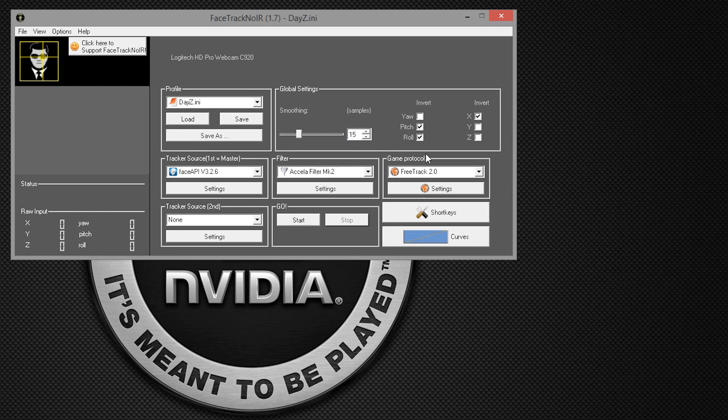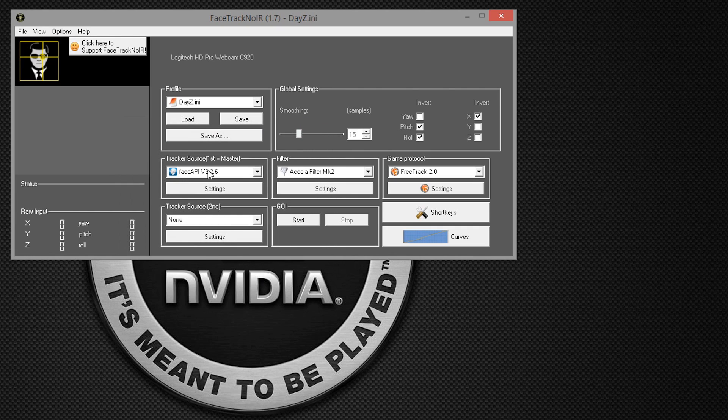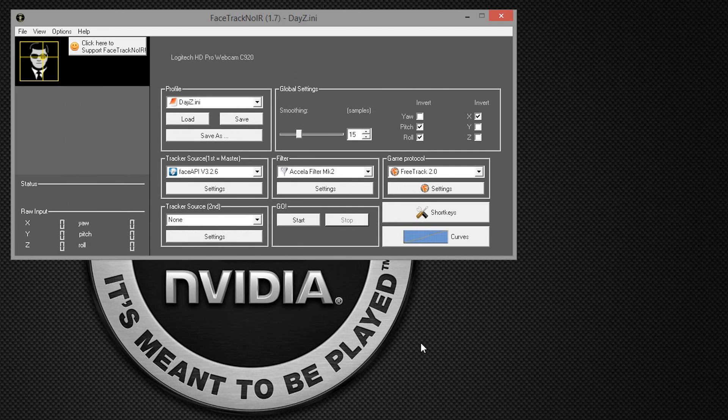I'll go through these settings separately in the video for you to pause and go through yourselves. I've set smoothing to 15, inverted my pitch, roll, and X. I've only made some minor changes to make it a little bit easier to use within DayZ and Arma. I've ticked pitch and yaw only, unticked the rest. Under Face API, skip the acceleration filter — this is completely default. Go on to FreeTrack: I've made sure 'Start dummy TrackIR to DX' is ticked, and then select 'Use TrackIR, hide FreeTrack'.